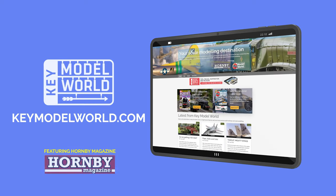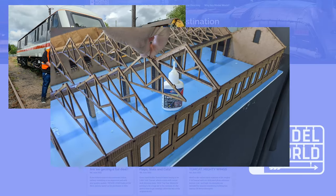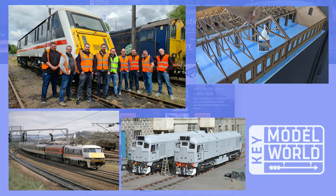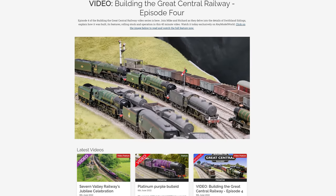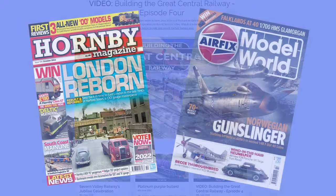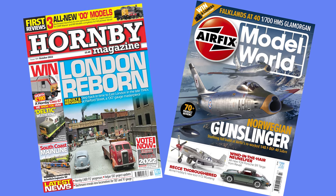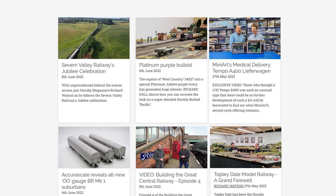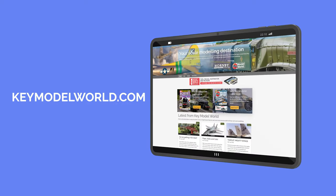Introducing Key Model World, your new online destination for everything railway and scale modelling. Featuring exclusive videos and features, unseen images, step-by-step guides, railway history, and the latest news. Plus it's home to our full layout build series. Join us for the latest content from Key Publishing's modelling titles, Hornby Magazine and Airfix Model World. Sign up today for as little as £3.75 per month, or if you're a magazine subscriber, bolt Key Model World onto your subscription package now. For more details visit keymodelworld.com